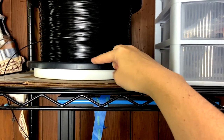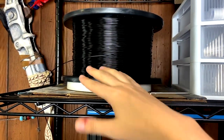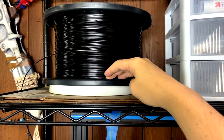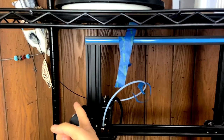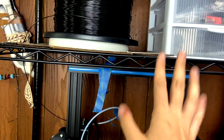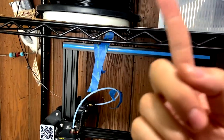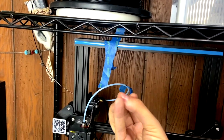You want to get a lazy Susan that is smaller than your spool. You might wonder why — well, I have a larger one that basically encapsulates the whole spool and it's not fluid enough to roll freely when being pulled down by your extruder. When I had a larger one, it was essentially snapping the filament every time I tried to print because the extruder was pulling too much and it just wasn't working.